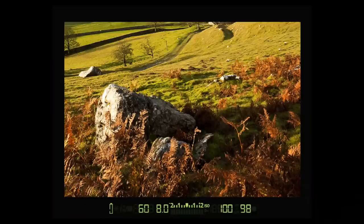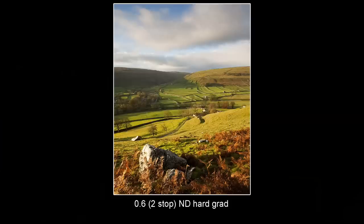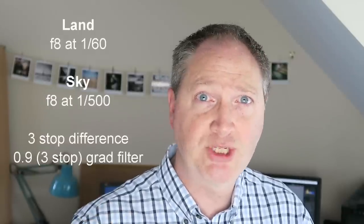Now once you have your filters, how do you use them? How do you know which filter to use? The easiest way is to point your camera down to cover the land you're shooting and take a meter reading off that. Then point the camera up at the sky and take a meter reading from that area. So if you have a meter reading of f8 at 1/60th of a second for the land, and then f8 at 1/250th of a second for the sky, that's a two-stop difference, so you know you need to use a two-stop filter. If the meter reading for the sky was 1/500th of a second, that's three stops difference and therefore a three-stop filter is required.